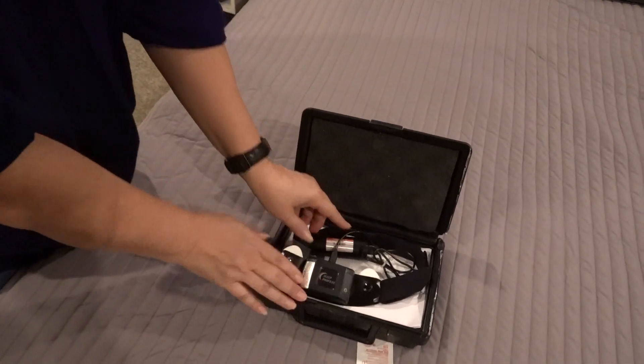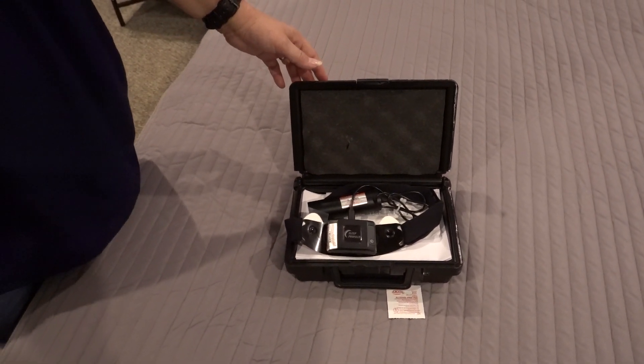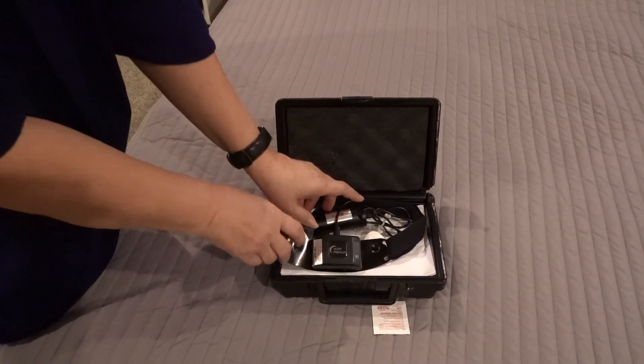Once you have it on the charger, let it sit in the box for the whole day until you're ready to use it the second night, then repeat the steps. If you have a third night, repeat the steps again.